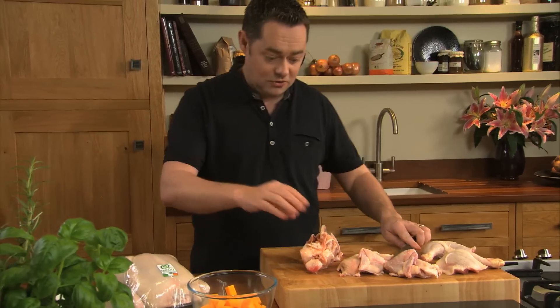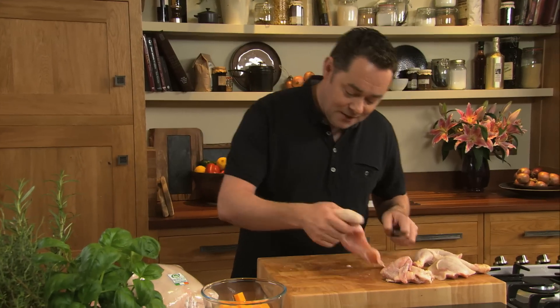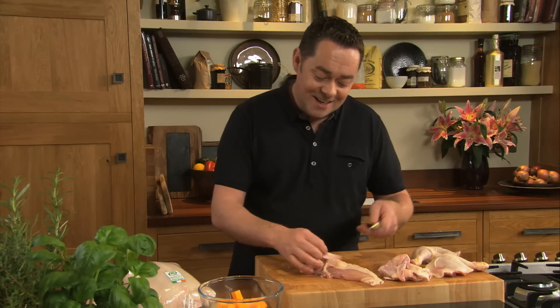A good sharp knife is so invaluable. Don't throw the carcass away — you can freeze it, or you can roast it and put it in some vegetables and some water, and you'll have the most beautiful stock. I'm going to cut into four portions, so everyone gets a portion of the leg and also some of the breast.